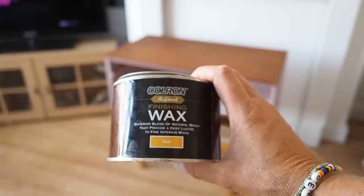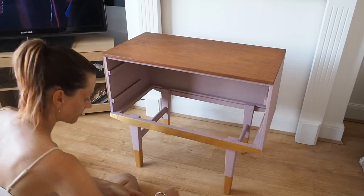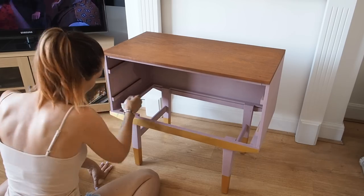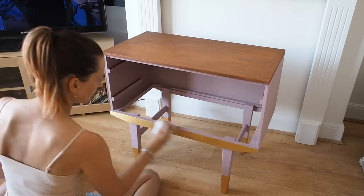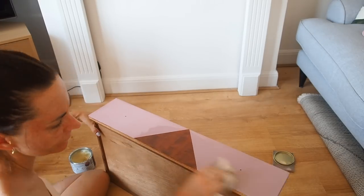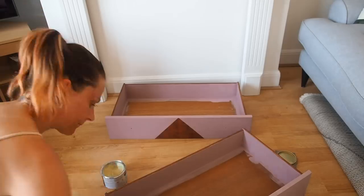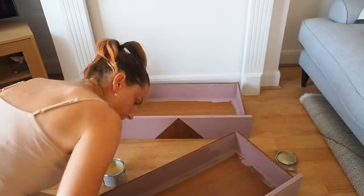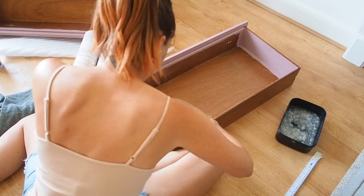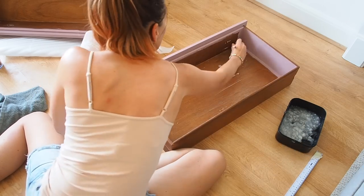Once everything was completely dry I moved it inside to wax it. I'm using Colron Clear Wax — the same one I used on my dining table — applied with a soft cloth, buffed into all areas including all the painted areas, which helps seal the paint in. I'm going to put two coats of wax on with a little buff in between each coat. I also waxed the front of the drawers, all the paint and the wood section, and the inside of the drawers but not where I was going to wallpaper, otherwise the wallpaper paste won't stick to the wax. Once the wax had all dried I attached my new handles — a top tip is to always check the thread length of your replacement handles to make sure they're not too long or too short.